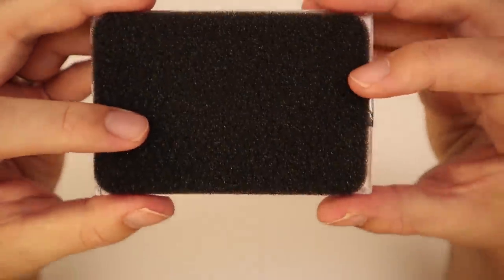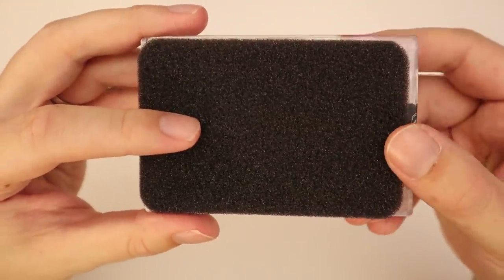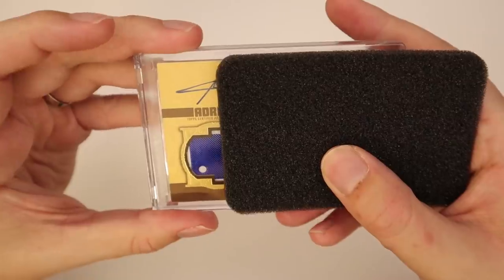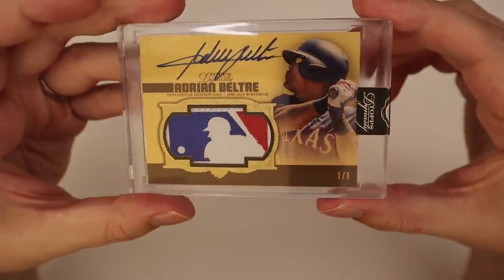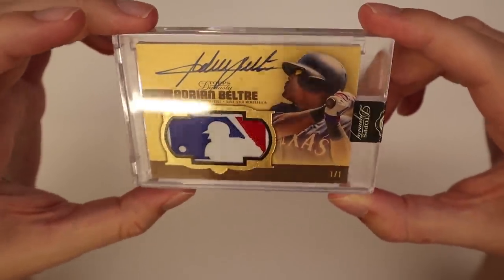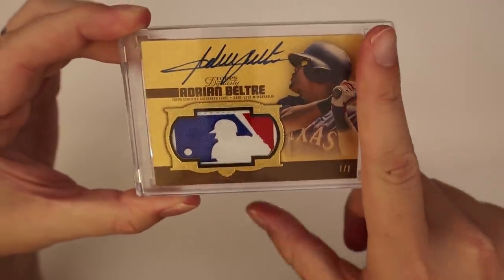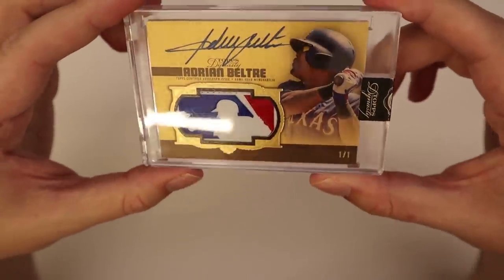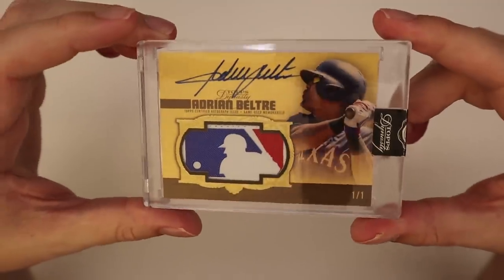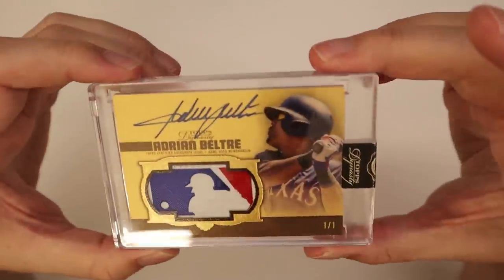Let's see what our one-of-one is gonna be. Can it be better than Trout? I think the player was over there — Adrian Beltre, Texas Rangers, logo man, Beltre one of one! Very nice. For a second when I started to slip the foam thing over I thought I maybe saw Acuna and got excited, but Beltre is still a great player. Look at that — really really nice.